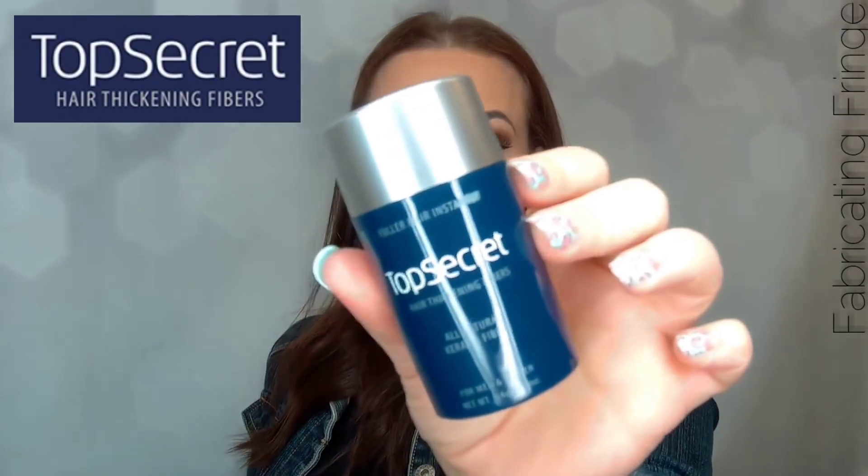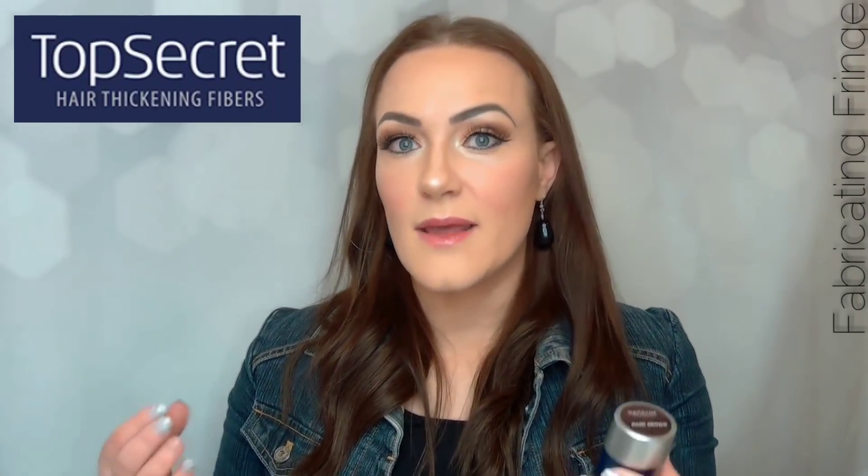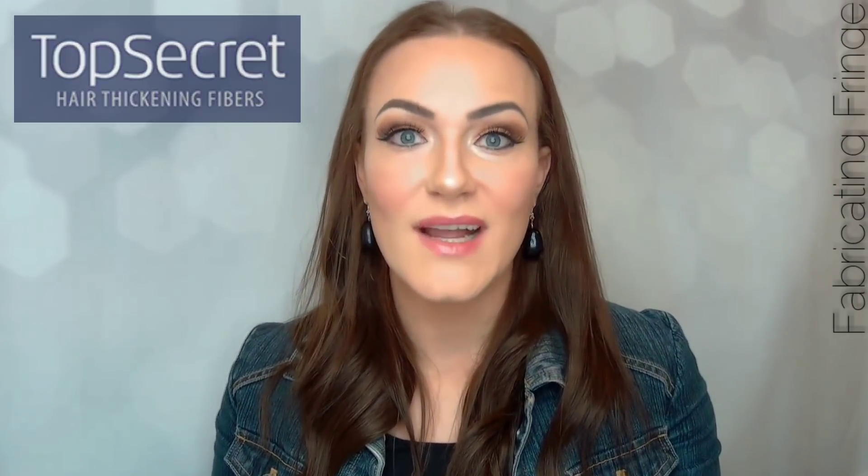Hey everyone, my name is Amber with Fabricating Fringe and today I'm going to show you guys a great product meant to make thin hair look thicker. This product is called Top Secret and these are hair thickening fibers — all natural keratin hair fibers that will create the appearance of thicker, fuller hair instantly. Top Secret is made out of the same keratin protein as your hair and it's safe and easy to use.